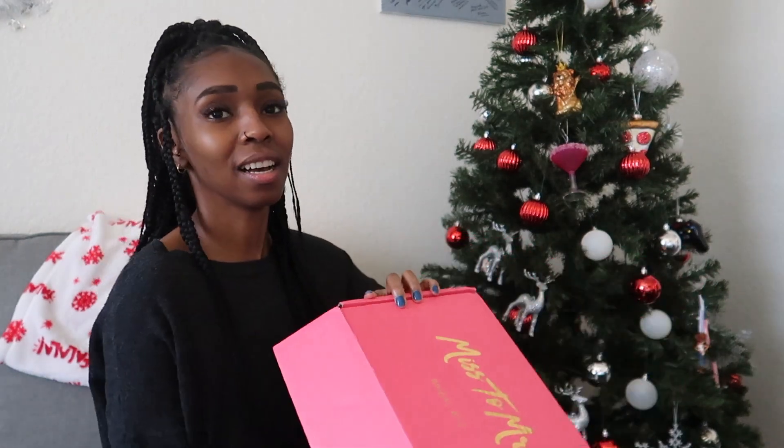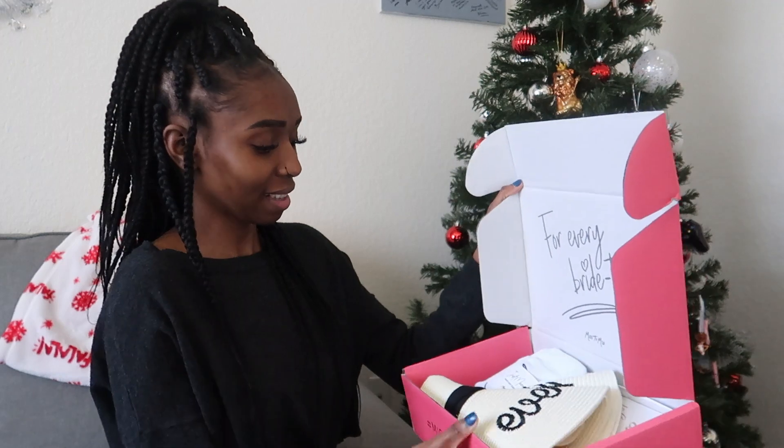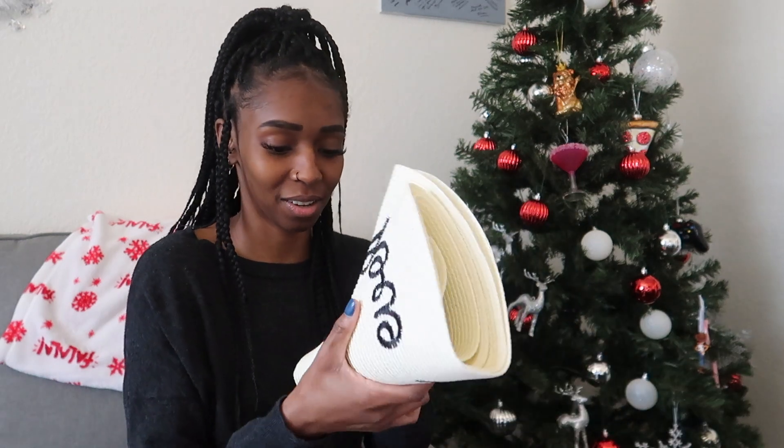With all that being said, let's get into the video! Same as usual — it has the famous Miss to Mrs on the front. When you open it, there's no paper like the other ones. Right off the bat I can already see there's a hat in here, so let's go ahead and open this.